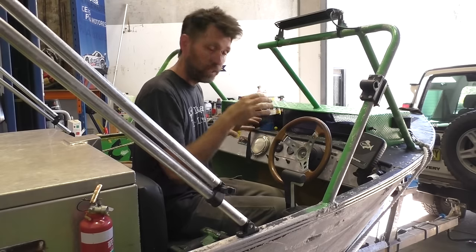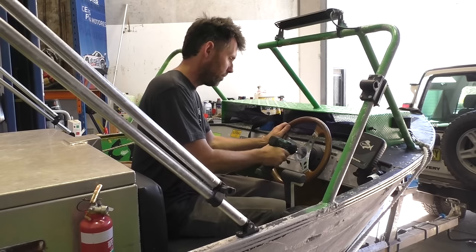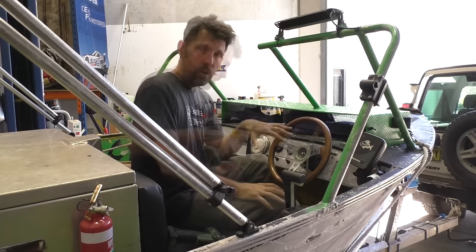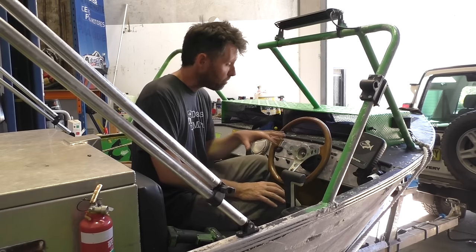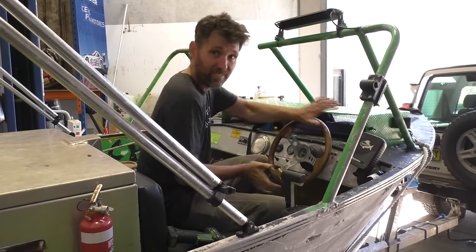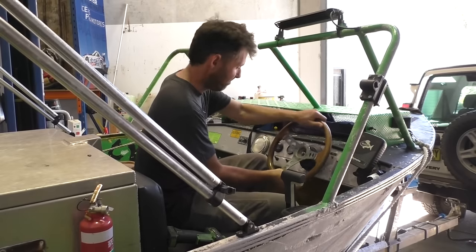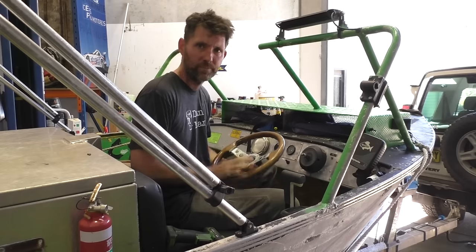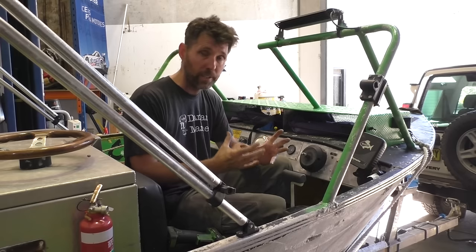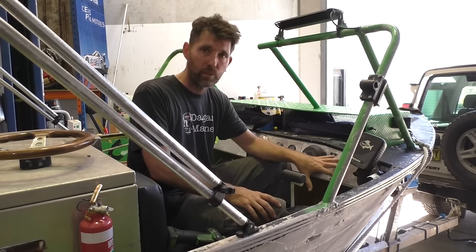Looks like I need to take the steering wheel off to get the drill in to cut this hole, so be it — this is a 19-millimetre nut on it. When you're taking steering wheels off it's important to use a puller rather than just bashing them side to side. Behind here is nice and clear of wires; as well as avoiding structural bracing, you don't want to start cutting into any dash wires, so just make sure you have a good check before you start drilling.